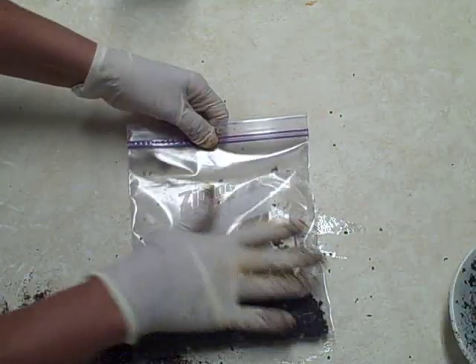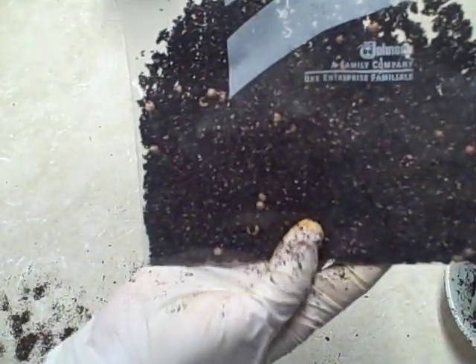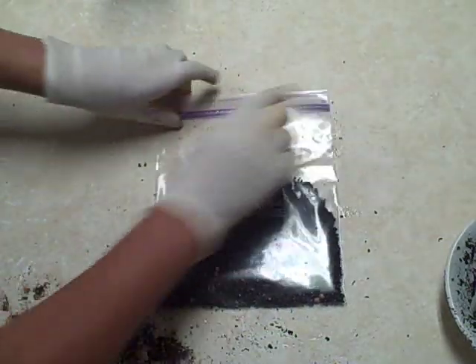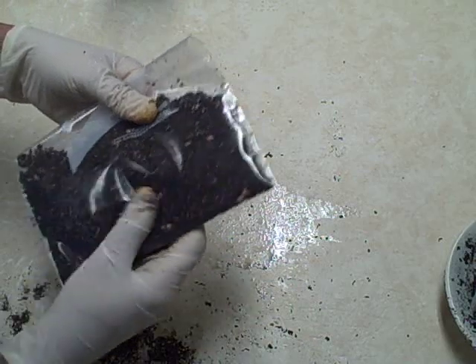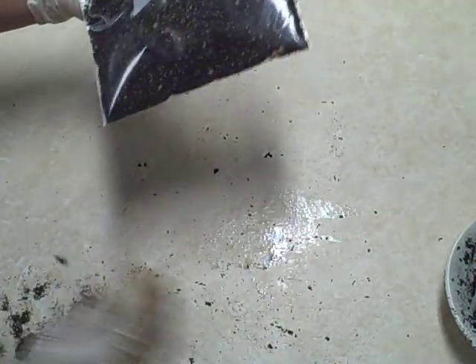Make sure I get all the air out — as you can see, you can see the seeds in there right there with the soil. Let's see how that goes. I'll mark the bag — so these are the jack-in-the-pulpit seeds. Very fun indeed, and hopefully I can share the results with you later on.